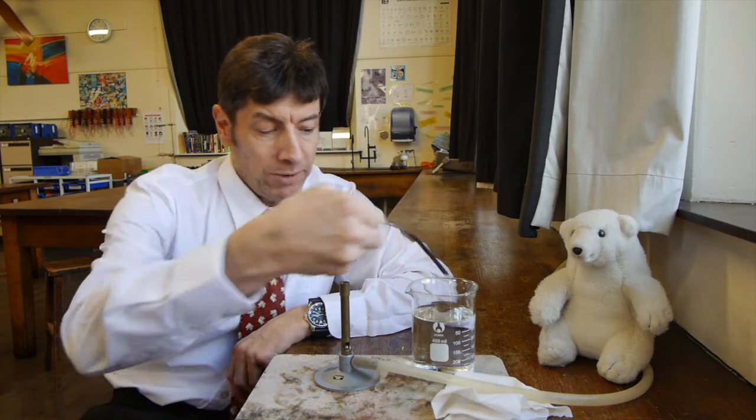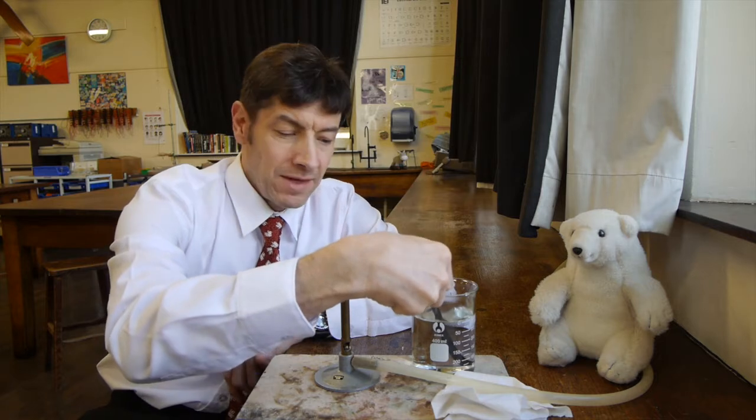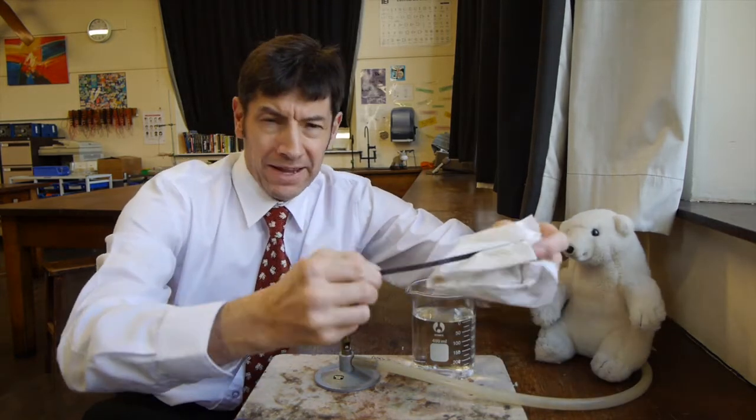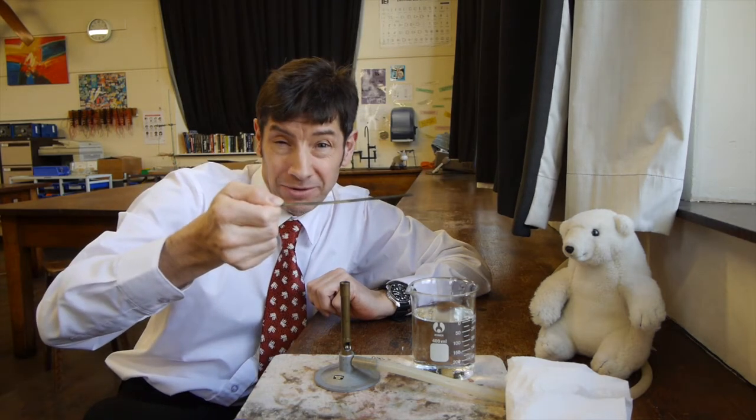You'd probably think the metal is heating up and melting slightly. But what I'm going to do is cool it down, and then once I've cooled it down I'm going to put it back in the flame — but not that way up, the opposite way up — and let's see what happens.